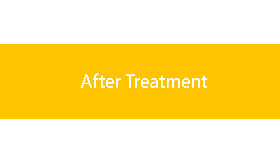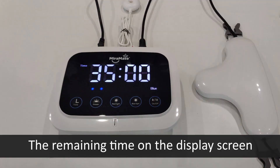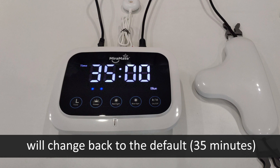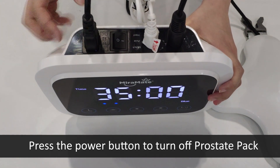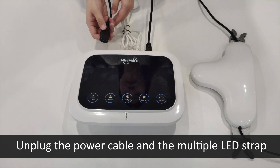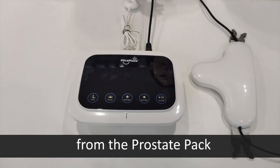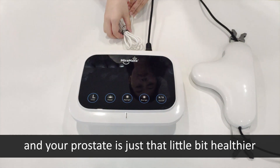After treatment: when the treatment is over, you will hear a beep and the remaining time on the display screen will change back to the default of 35 minutes. Press the power button to turn off the Prostate Pack, then unplug the power cable and the multiple LED strap. Your work is done and your prostate is just that little bit healthier.